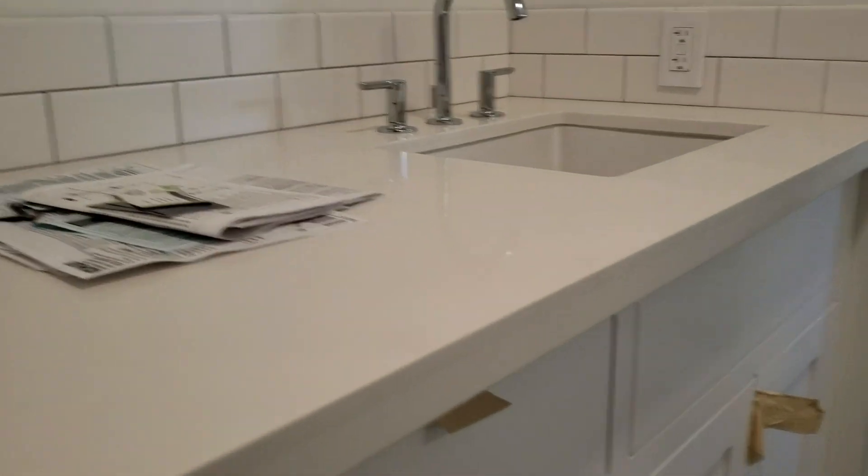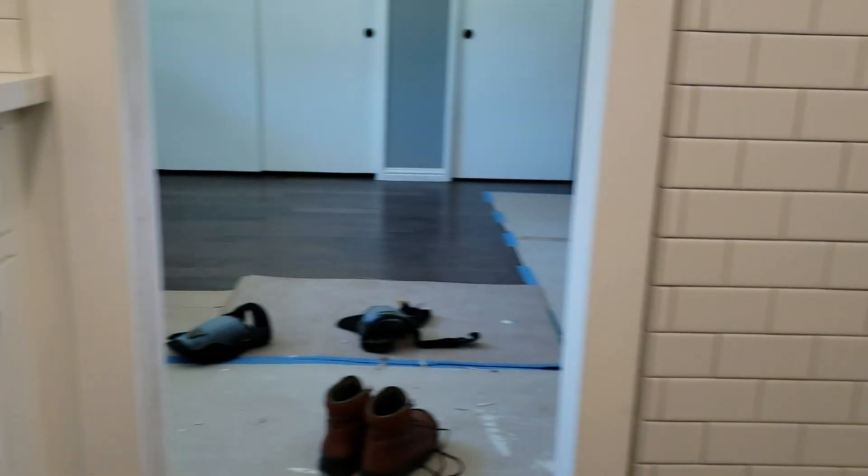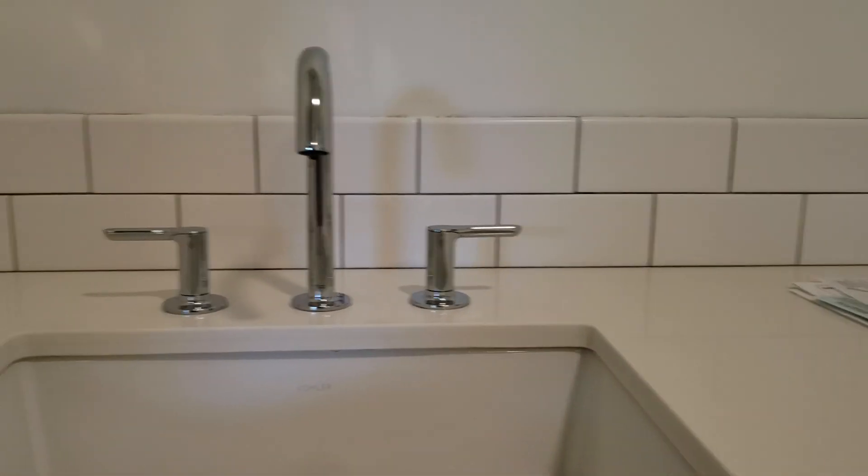We're in Fresno, California. We just finished a remodel project here consisting of two lavatory faucets, a toilet, and some shower trim. We'll go over the basics and get into some of the details about the products we've installed — this is American Standard.